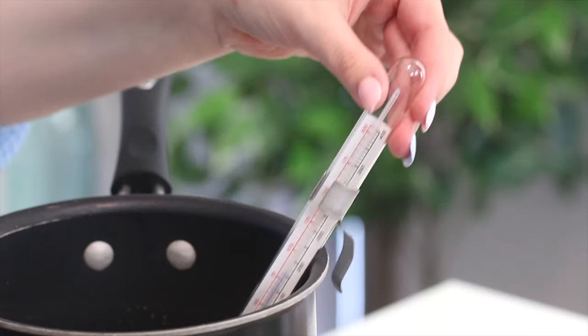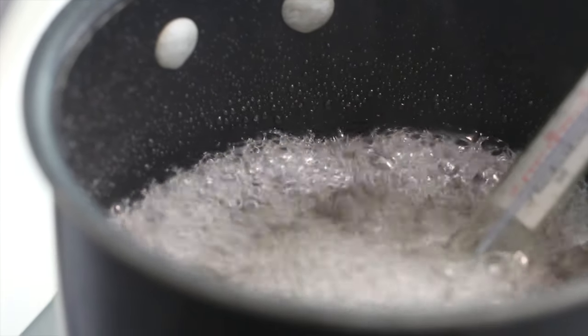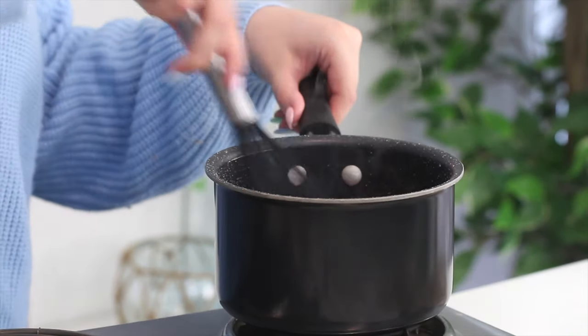Attach a candy thermometer and heat to 280 degrees Fahrenheit. I always get questions about whether you really need a candy thermometer — and yes, you do. I'll link a cheap one below. The reason you need it is that sugar goes through different stages, and if you don't heat it to the right stage it won't set correctly and all your effort will be ruined. It's worth the five bucks — a thermometer lets you make hard candies, marshmallows, and so many things.